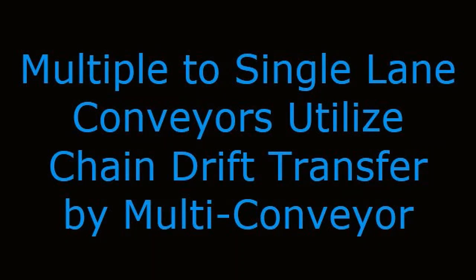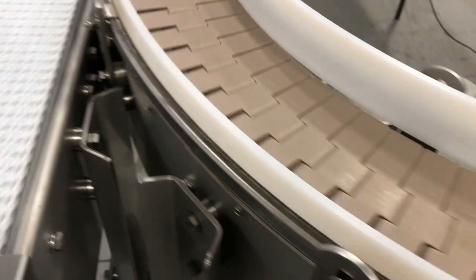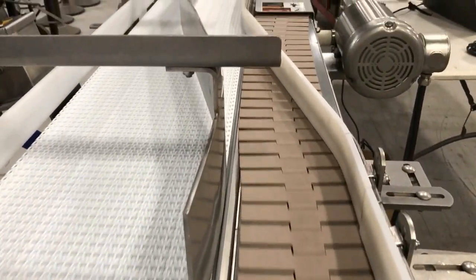Multiple to single lane conveyors utilize chain drift transfer by Multi-Conveyor. Multi-Conveyor recently built a set of sanitary food grade conveyors that combine dual lanes of cup size containers to feed an existing metal detector.